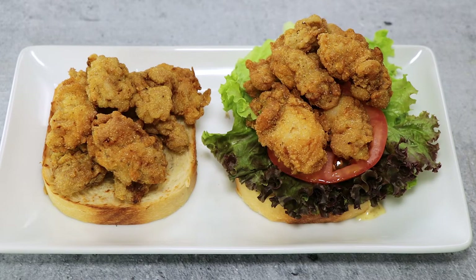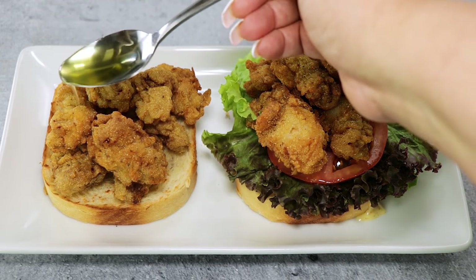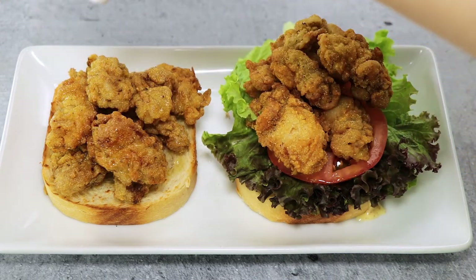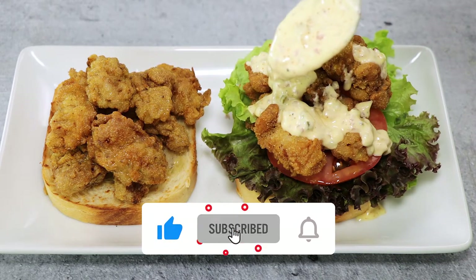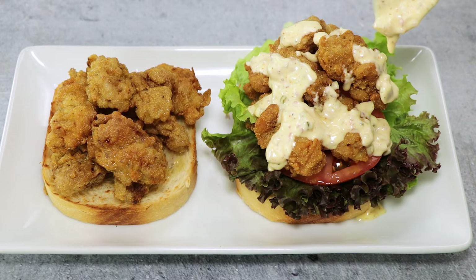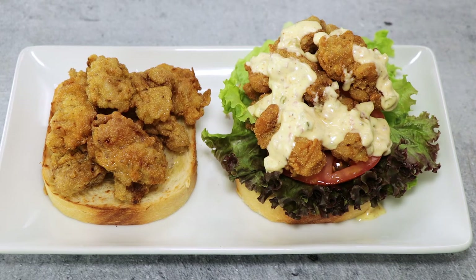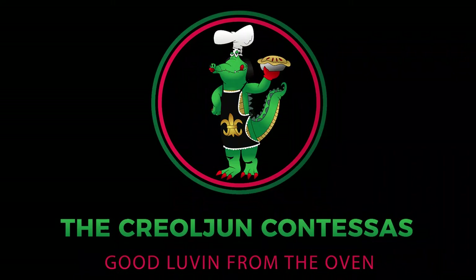Each slice of bread should be about half an inch thick, and there should be at least half a dozen large oysters per sandwich. For a purist, dress the fried oysters with clarified butter and fresh lemon juice. For a traditionalist, dress the loaf with lettuce, tomato, and your remoulade. And there you have it — a Creole classic deep-fried oyster loaf. If you enjoyed this video, please like and consider subscribing, and remember: when you mix a little bit of Creole with a little bit of Cajun, that's good eating. See y'all next time.